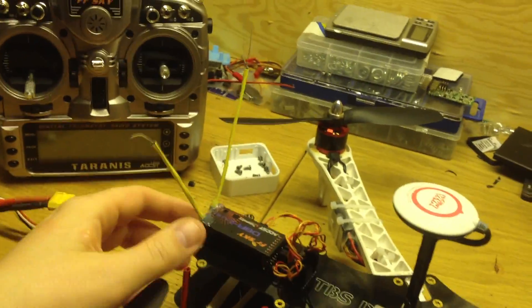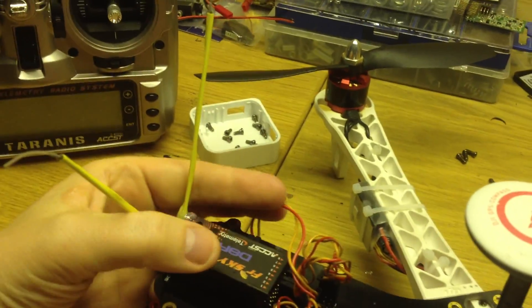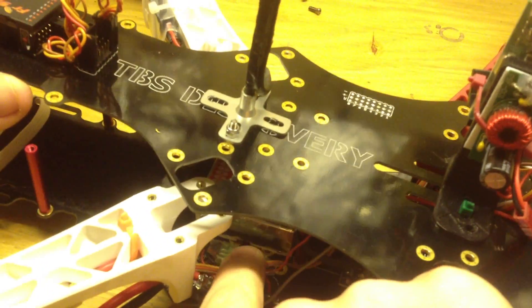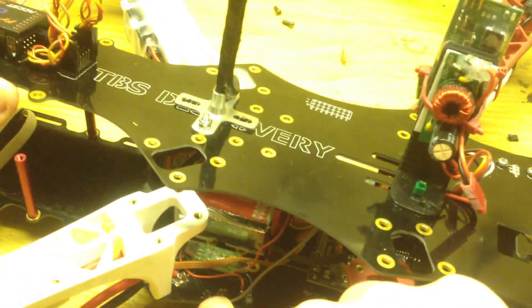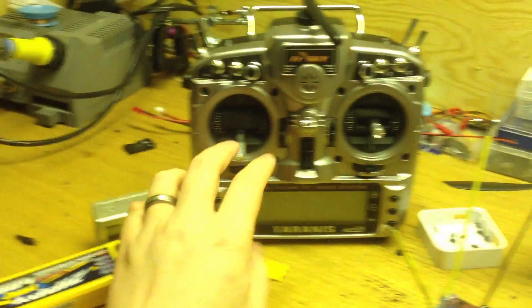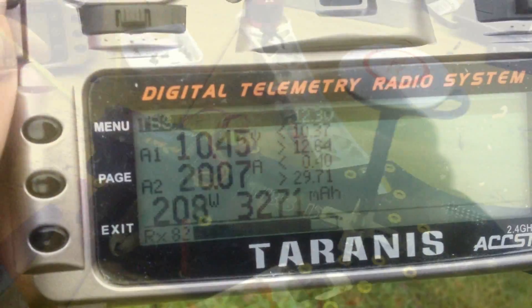For radio control I use my FrSky receiver with my Taranis radio, using two analog inputs. One goes to the standard FrSky voltage divider so I can measure voltage. The TBS frame also has a built-in current sensor connected to another input on my FrSky receiver. So on my Taranis when I fly I can see current, raw amps, watts, and milliamp-hours consumed as telemetry directly in the radio.